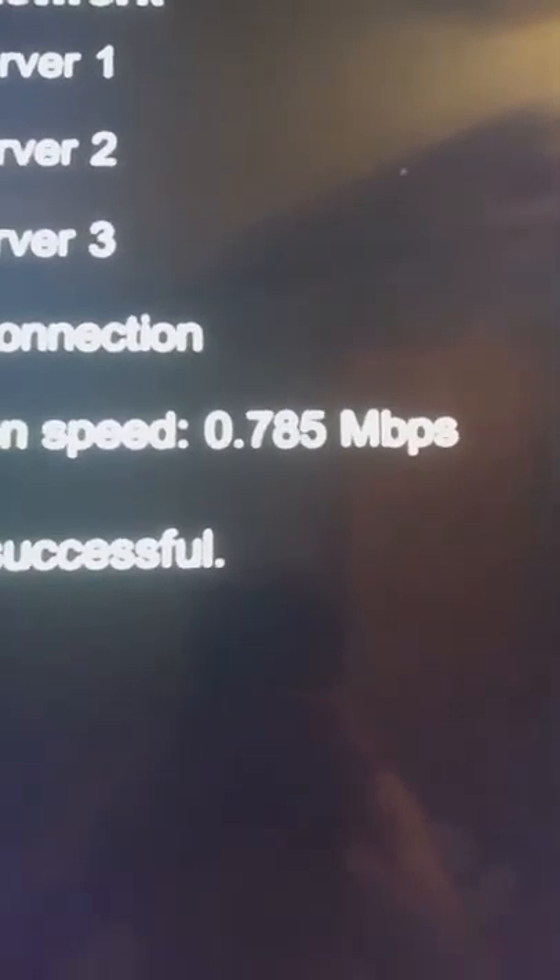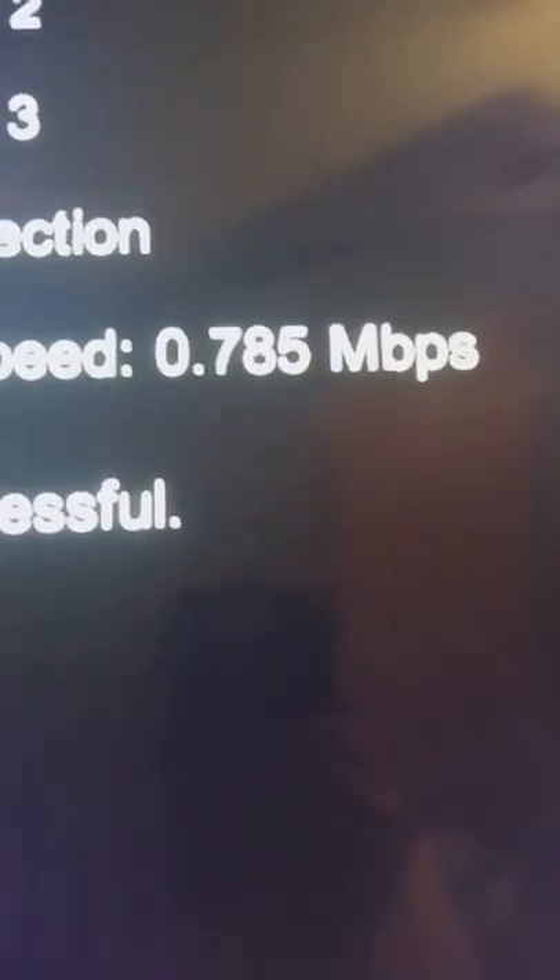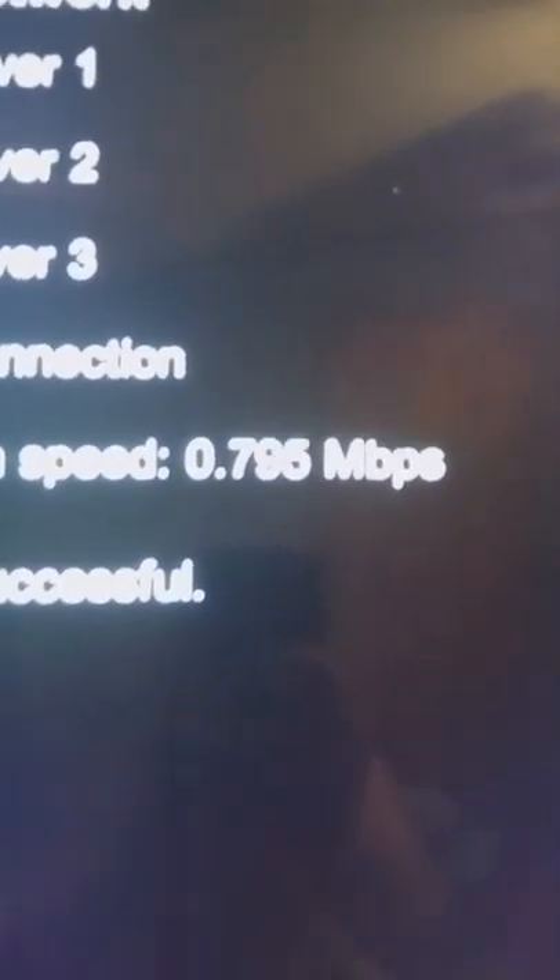It's about 1:30 or 2 o'clock for me right now, so it's not too bad. But you can imagine getting 800 kilobytes right now and then around 7 or 8 o'clock it's pretty much unusable. The second test came out to the same — 795 kilobytes. Everything checks out. Let me show you how Netflix actually loads.